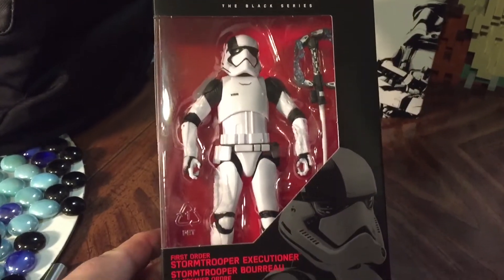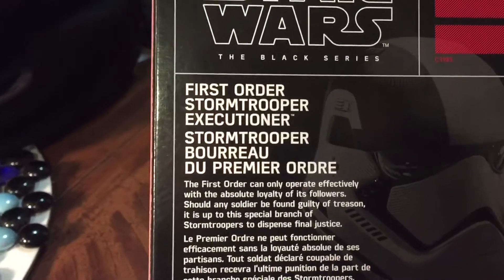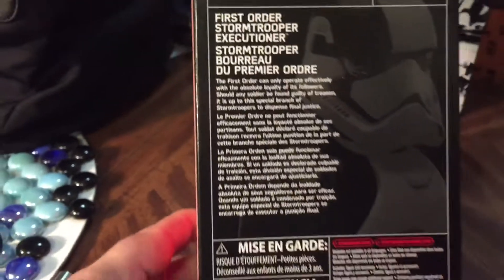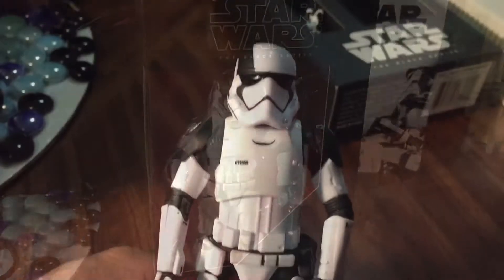So here it is in its box. Obviously it looks a lot like a Stormtrooper with extra black and a new accessory. Not a whole lot on the back as far as verbiage about him. Seems to be customary on the Black Series, and of course it's an exclusive so there is no number. Let's open it up and check.